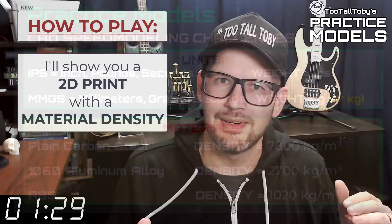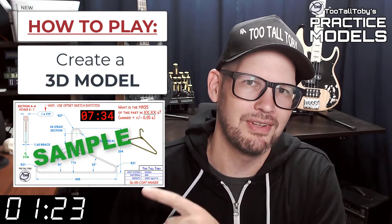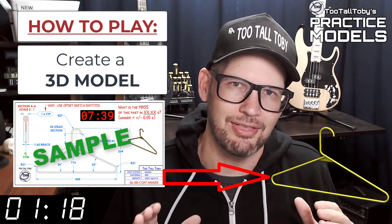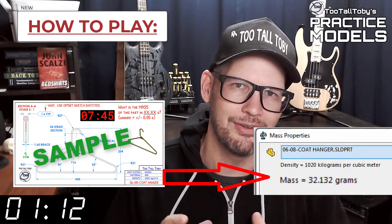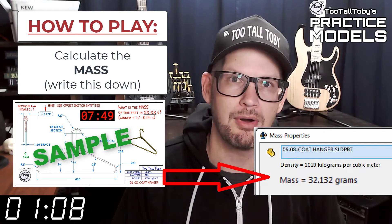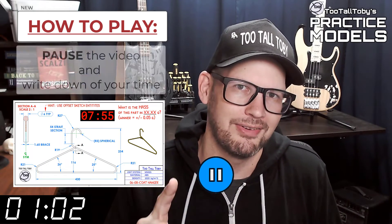Now that you've got those materials ready to go, you're pretty much ready to complete this challenge. When this timer goes to zero, you're going to begin creating your 3D model. Once you get done creating that 3D model, you're going to go into your mass properties tool and determine what is the mass of this part. You're going to write that value down — on a scrap of paper or do a copy-paste into Notepad — and then you're going to pause the video.